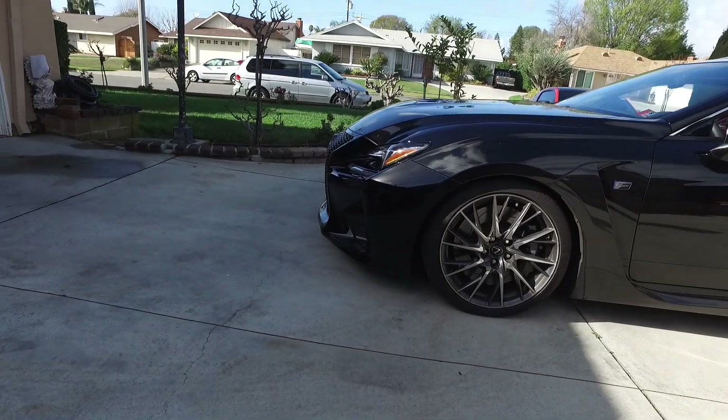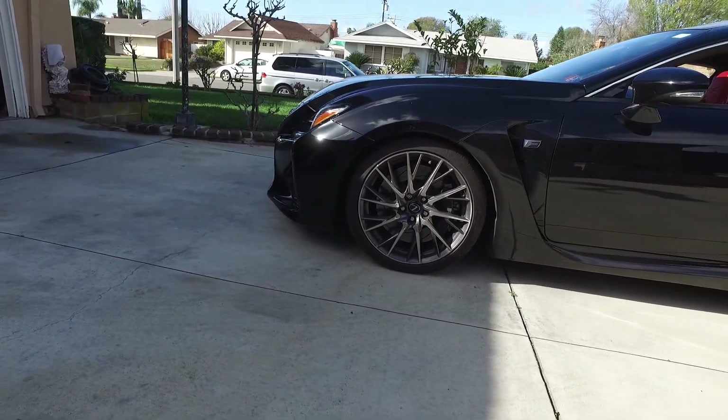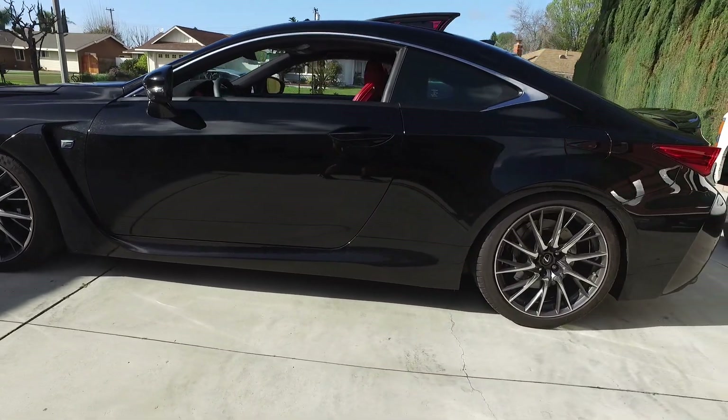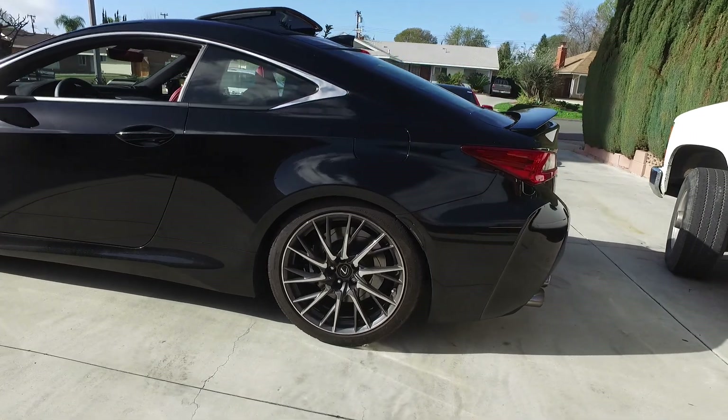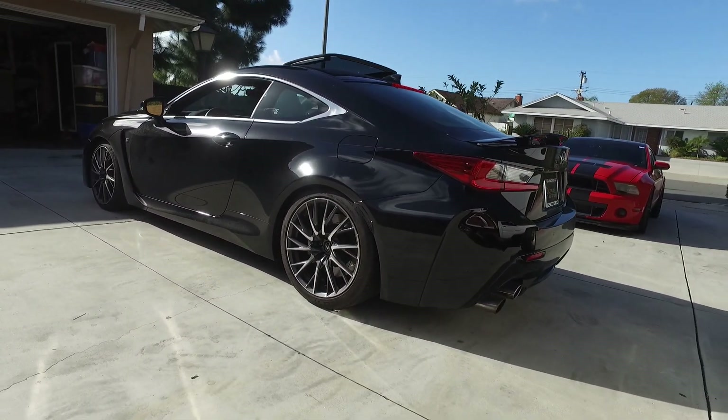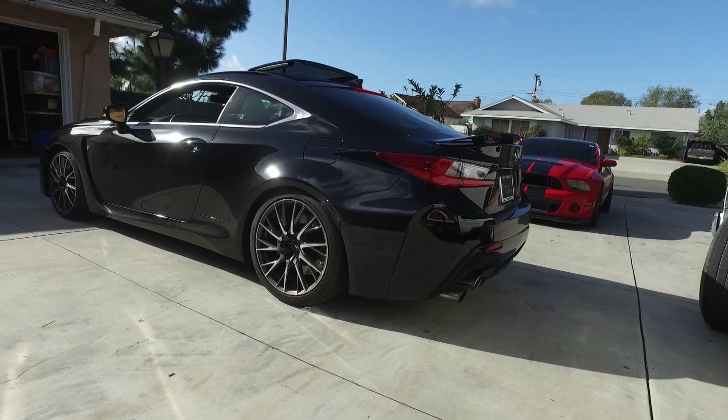Just got back home, picked up the car at the shop. There it is — Swift Spec R lowering springs. Got them for Black Friday, but I hadn't had time to install them until now. So it took me a little over a month to get them on.